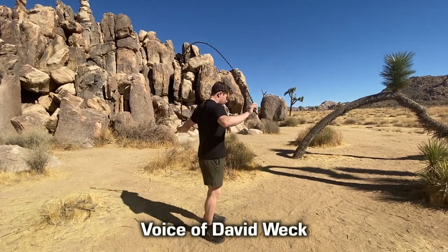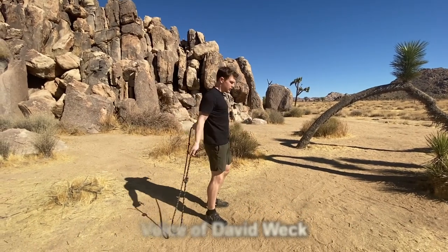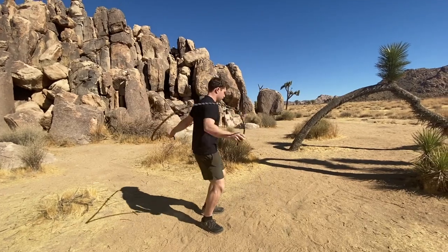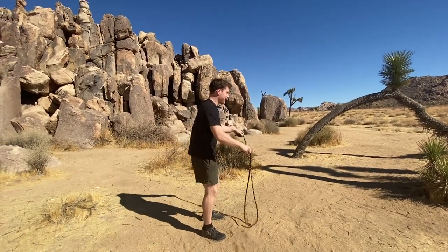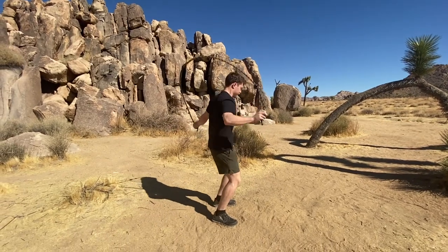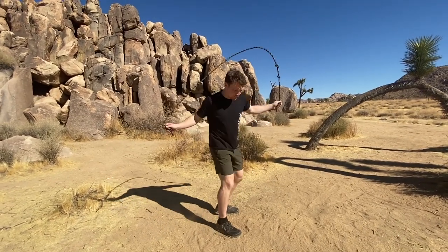Go under it without letting your spine lean back at all. It's down — don't lean back, go down. There you go, boom. Be ready to jump. You see how much better? Now feel the shift in your weight and your feet. There you go, feel it.